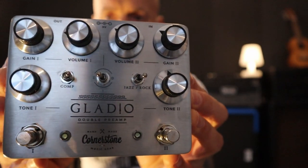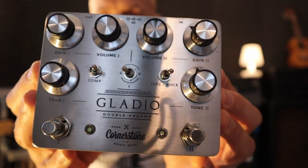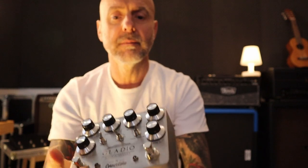Hey guys, welcome back to the channel. I hope everybody's doing great today. I've got a very exciting pedal to show you guys — this is the Gladio from Cornerstone, and I think this is the pedal I was most excited about.